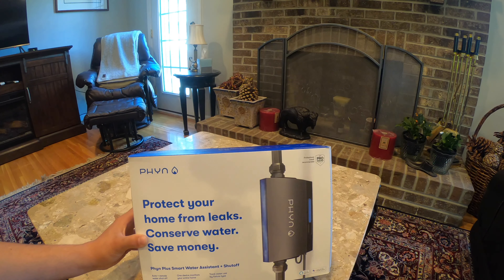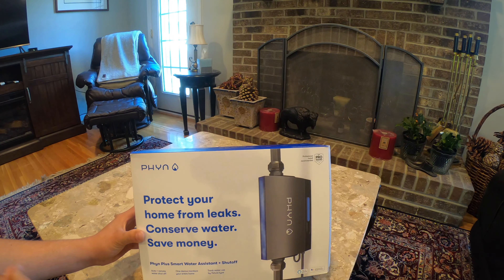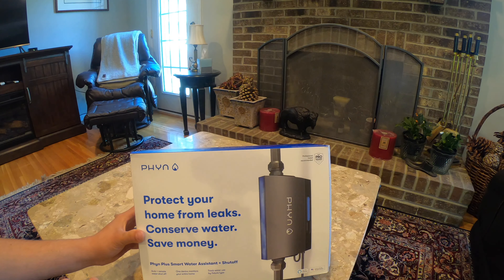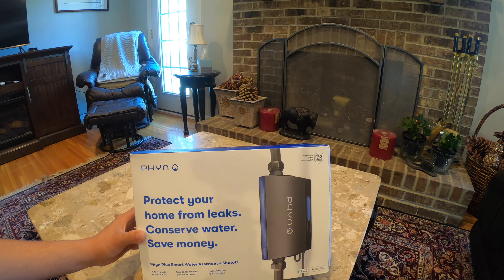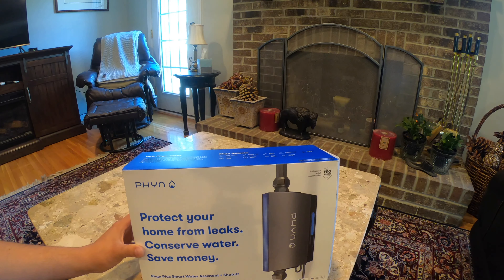From what I found online there are two main competitors — you have the Fin and you have the Flow by Moen. The Flow by Moen requires a subscription fee, which wasn't crazy expensive at five dollars a month, but over time that'll add up and we plan to have this in our house for many years. This was about two hundred dollars, and I also thought it had a better interface from what I was looking at online.